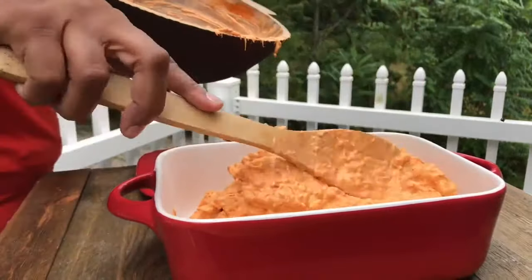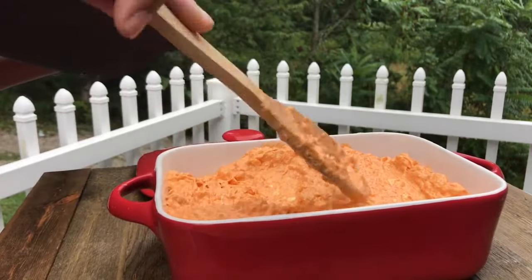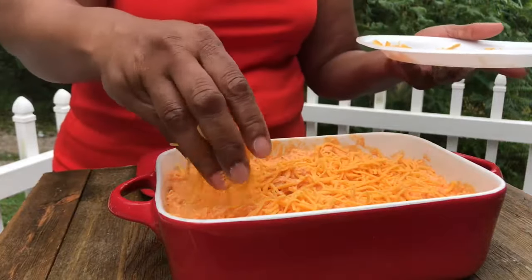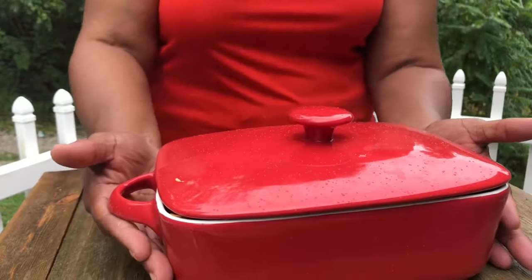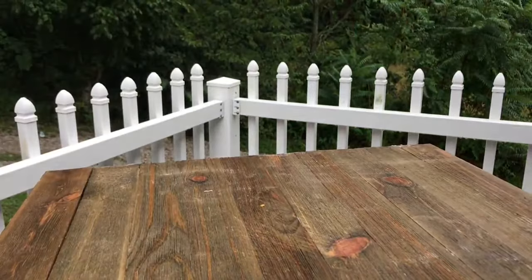We're gonna pour that into our eight-by-eight beautiful red casserole dish and just spread it out with our wooden spoon. I'm going to sprinkle some cheese on top, put the top on, and we're gonna cook that for about 20 minutes at 350 degrees.